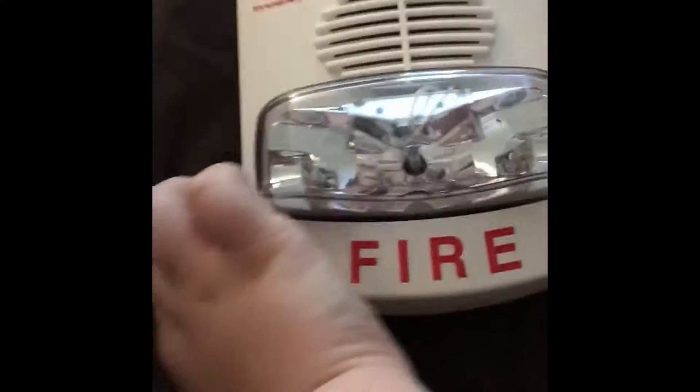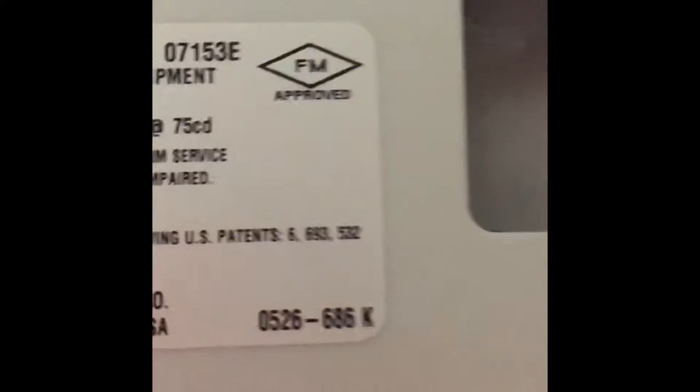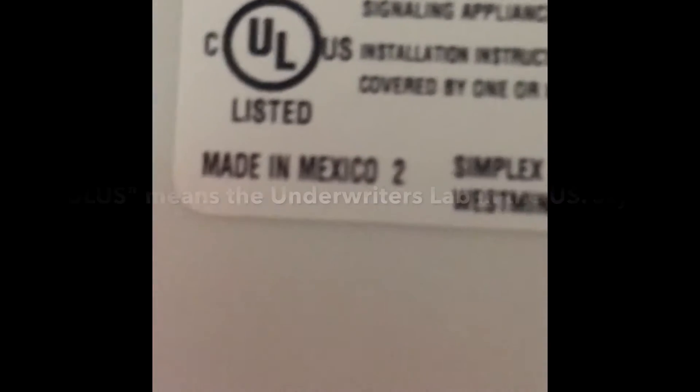I got it a couple months ago. Here's the back — the ID number won't focus right now, but it says 4903-9454 and it is FM approved and UL US listed. According to the back it says Fire True Alert Simplex.